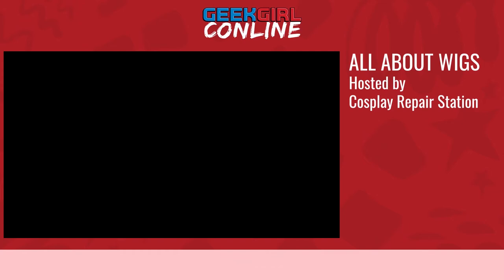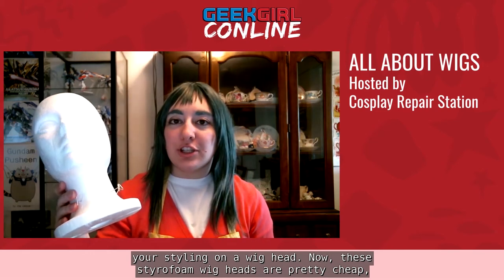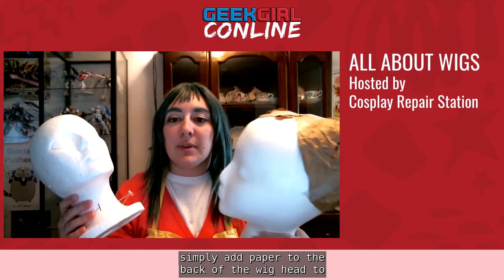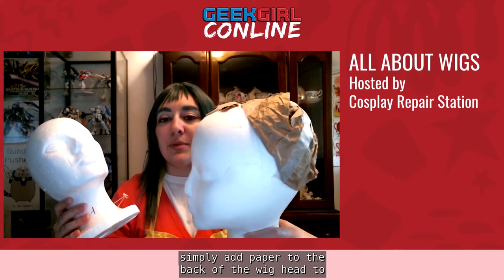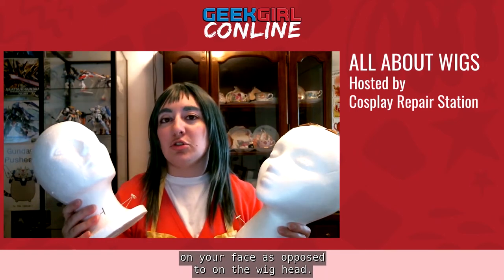Cutting a wig. Unless you have a very patient friend, most of the time you're going to be doing your styling on a wig head. These styrofoam wig heads are pretty cheap, but note that there are two different sizes of female wig heads, both of which are significantly smaller than your actual head. One way to get around this is to look for male foam wig heads, or simply add paper to the back to pad it out to a more accurate size. This is especially critical when cutting bangs, so you know where they need to stop on your actual face.